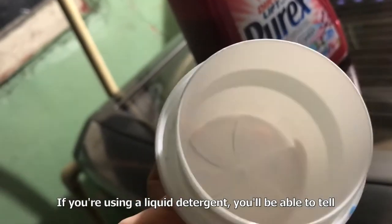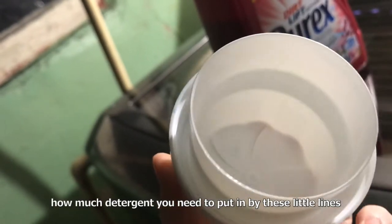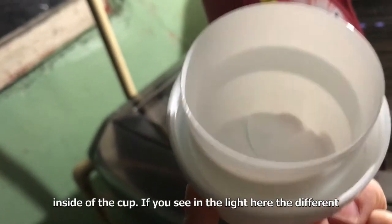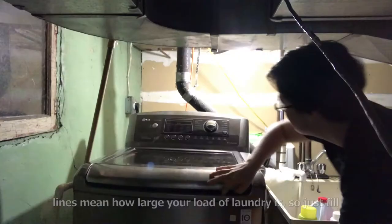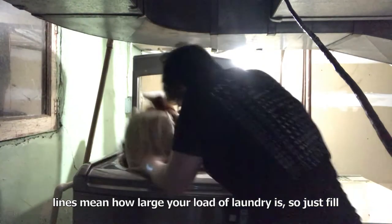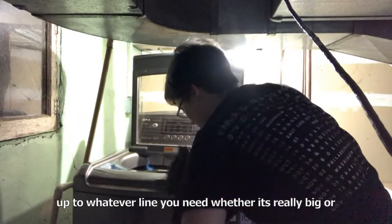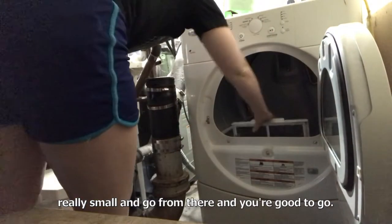If you're using a liquid detergent, you'll be able to tell how much detergent you need to put in by the little lines inside of the cup. If you look in the light, the different lines indicate how large your load of laundry is. Just fill up to whatever line you need, whether it's really big or really small, and you're good to go.